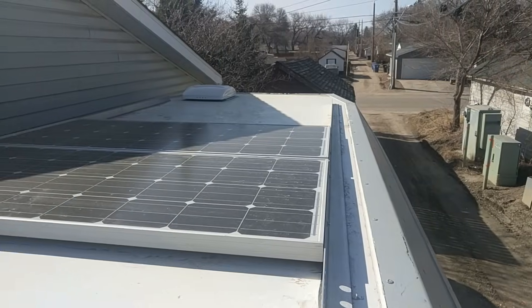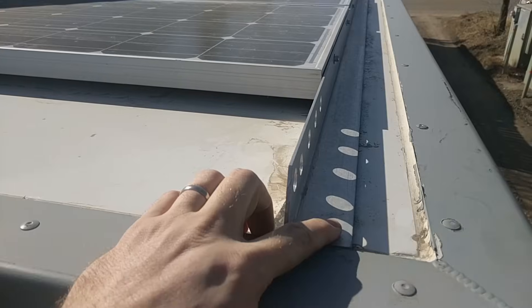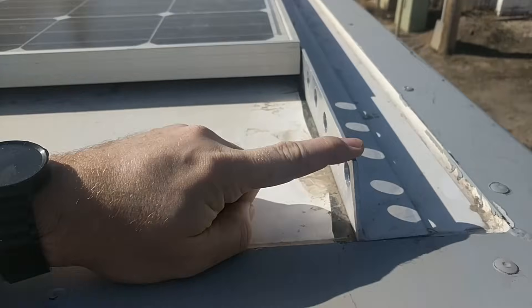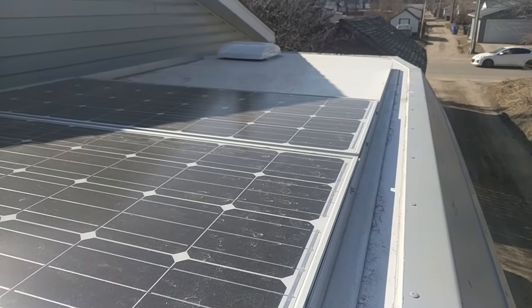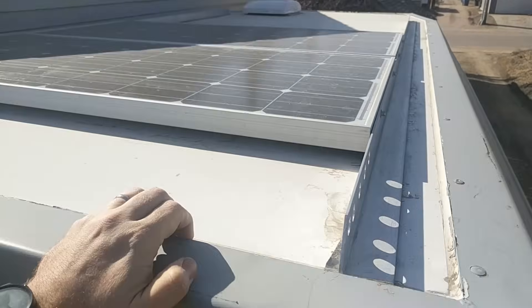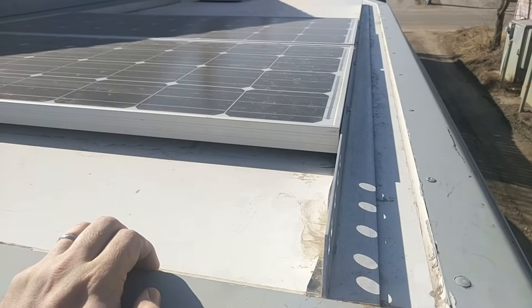This is today's project. The original solar panels I mounted up here by just using adhesive to glue these L-channel aluminum pieces to the fiberglass roof panels. I used Sikaflex adhesive, which is basically never coming off. So now I need to get that off.